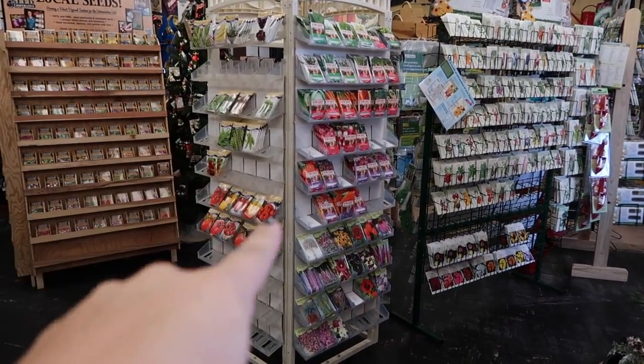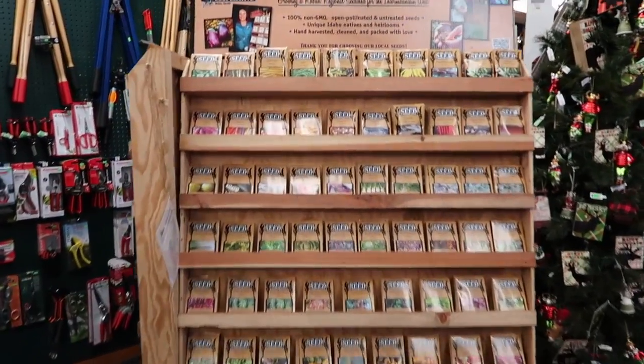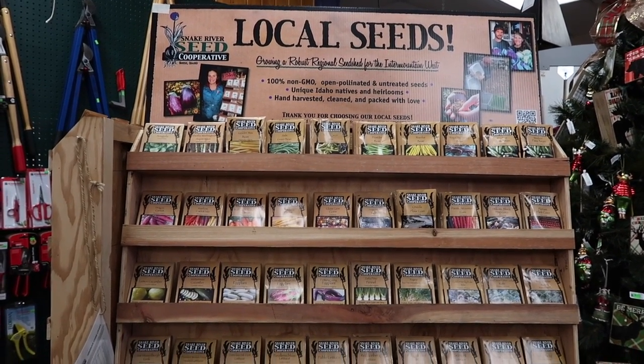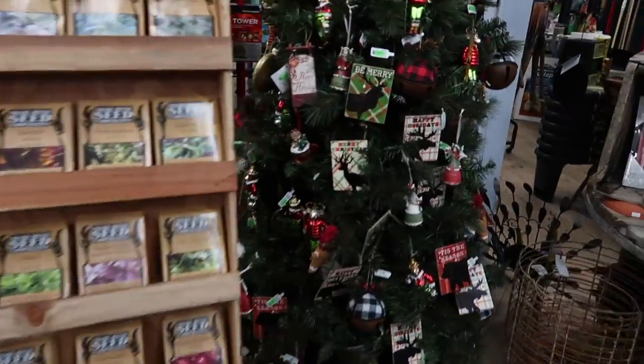Little Lean — we're ordering for the next year right now for 2018. And then this is kind of an exciting one. This is all local seeds that have been produced here in the Treasure Valley — unique Idaho natives and heirlooms. Kind of fun. And this tree — look, there it goes — got some Christmas lights now.